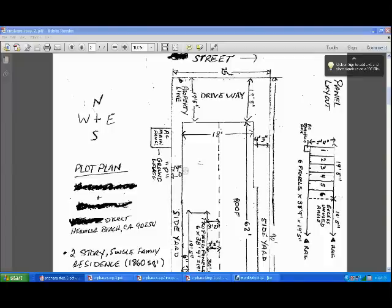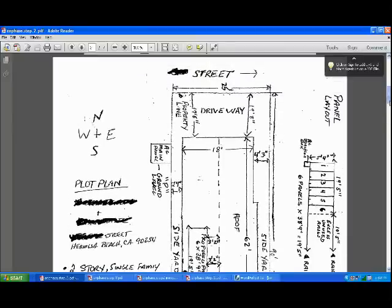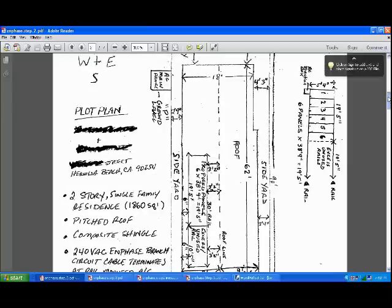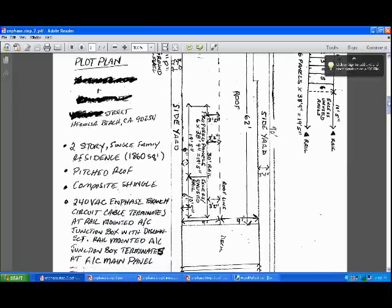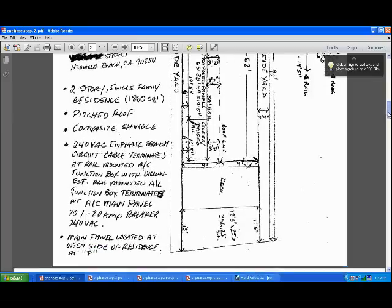Step two: once you've filled out your permit applications, they want you to submit the plot plan, the single line wire diagram, and the manufacturer spec sheets. The plot plan and the wire diagram are about the only things you need to actually create on your own. I even pulled an old plot plan from a previous job on my house — I think it was for a deck — and just modified it. Basically, it's just a layout and dimensions of your property showing where you're installing the panels. I indicated the proposed panel location with a blow-up. It doesn't have to be to scale, at least not in my city. They also want a narrative on the left side — type of house, pitch roof, composite shingle, and a description of the job.